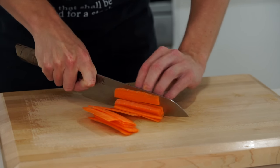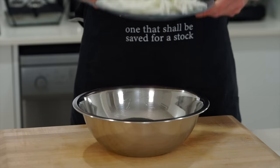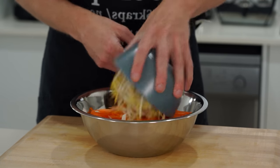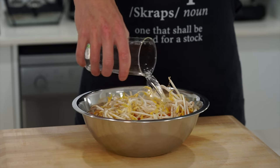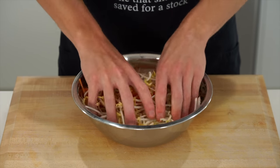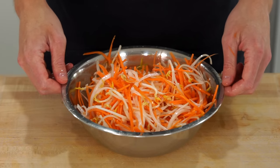Slice the carrots into thin strips, around 2mm, then stack those strips up and slice them into the matchstick cut, also known as julienne. Add the carrots and onions into a mixing bowl. Then add 150g of mung beans, 80ml of rice wine vinegar (or white vinegar if you can't consume alcohol), 20g of sugar which is optional but balances the acidity, and sea salt flakes to taste. Mix everything together with clean hands — this will very lightly pickle the vegetables. Allow to sit for about 10 minutes.